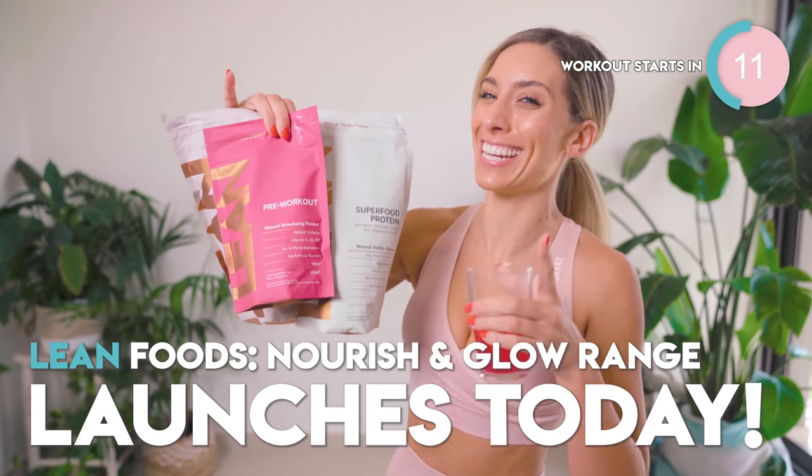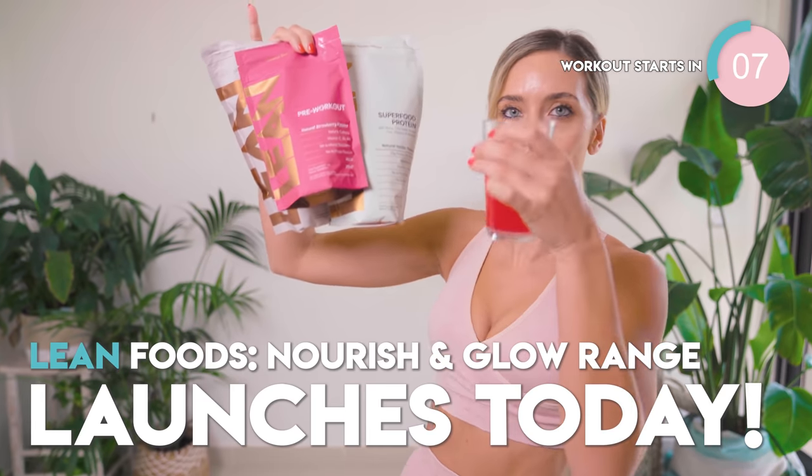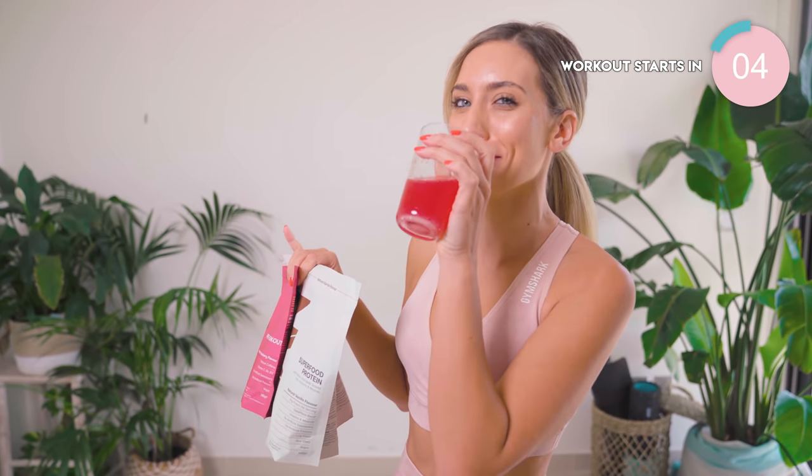These babies are launching today, 5 p.m. UK time, worldwide delivery — Lean Food. And I've had pre-workout, so you best believe I'm going to be hyped during this workout.